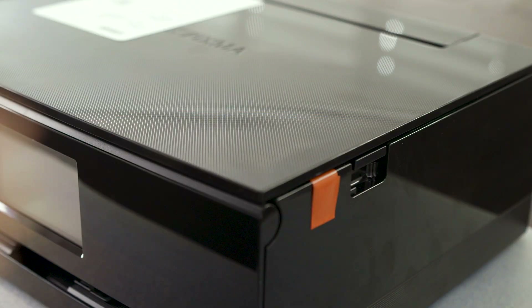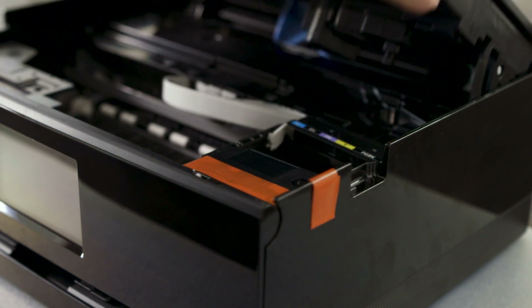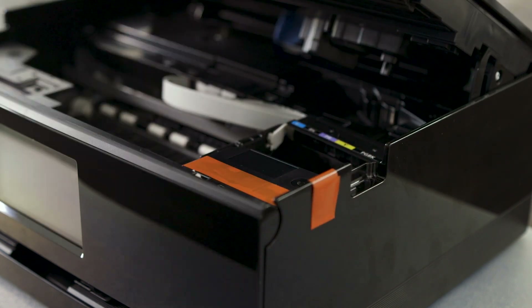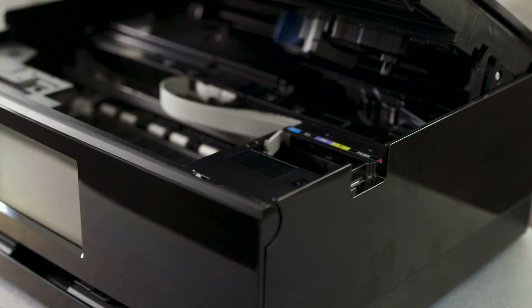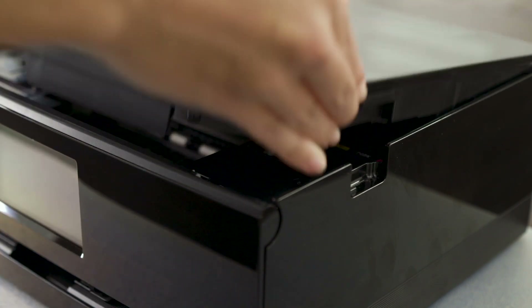There is one piece of tape that secures the ink tank inside the printer. Lift the lid until it stays up by itself, then gently remove this tape while holding the ink tank. Once removed, raise the lid slightly and gently lower back down.